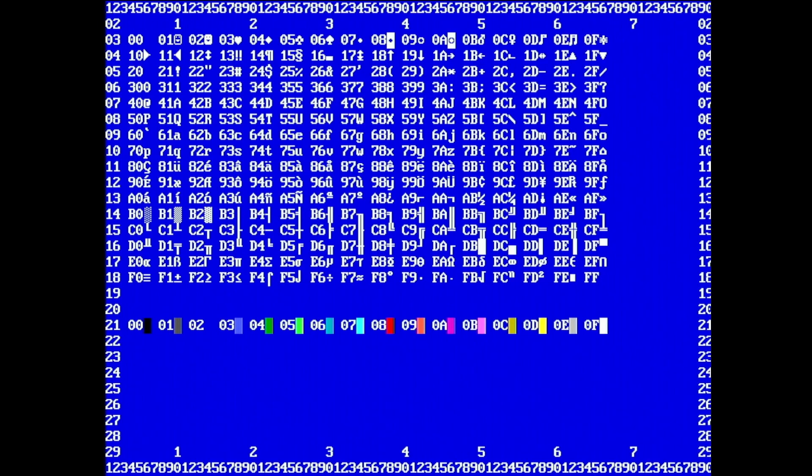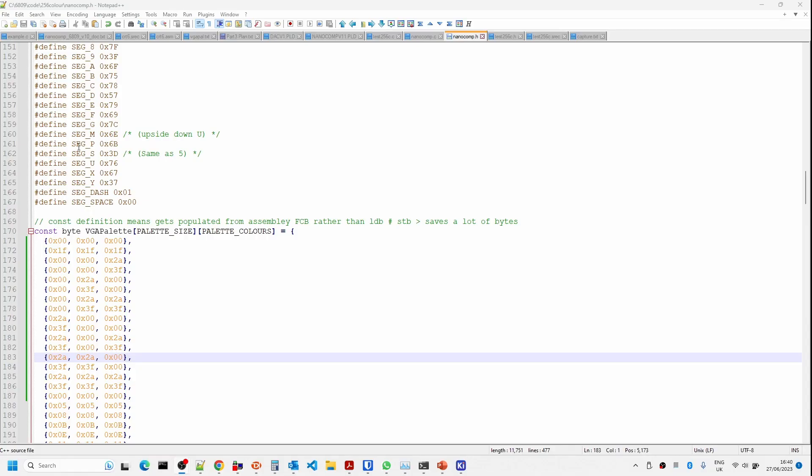Running one of the basic character test programs outputs colors down the bottom. With our simple video DAC using a resistor array we get 16 values going from black to white. The way it works is red, green, blue plus intensity — I think the intensity is on the lowest bit, going in the order intensity, blue, green, red. I'm going to try to make sure the color palette gets initialized with similar values so when we plug this in we can verify it's reproducing the same thing.